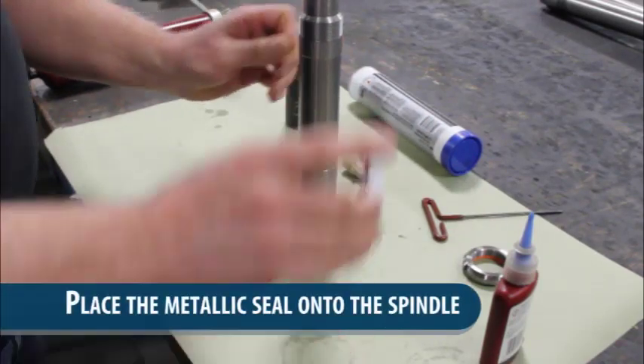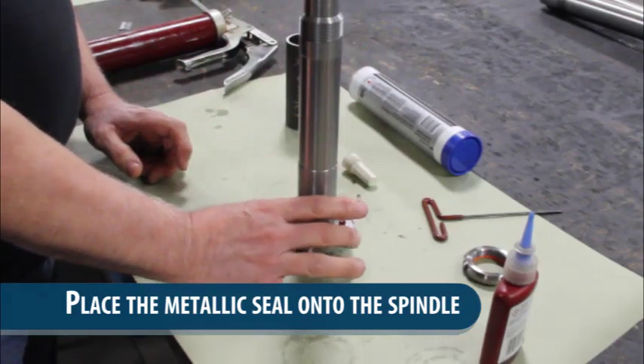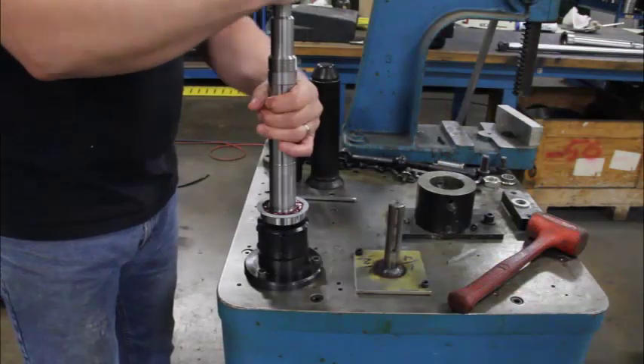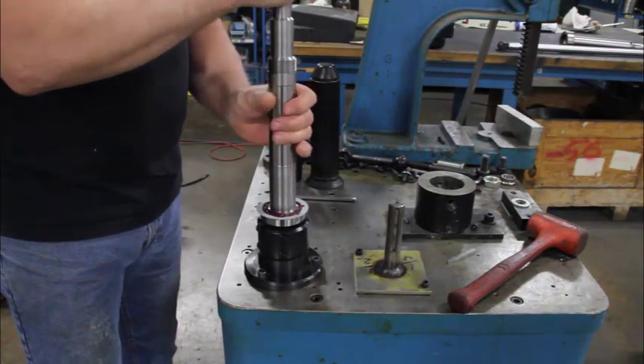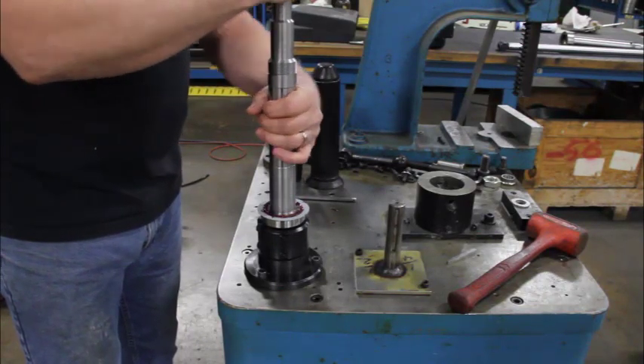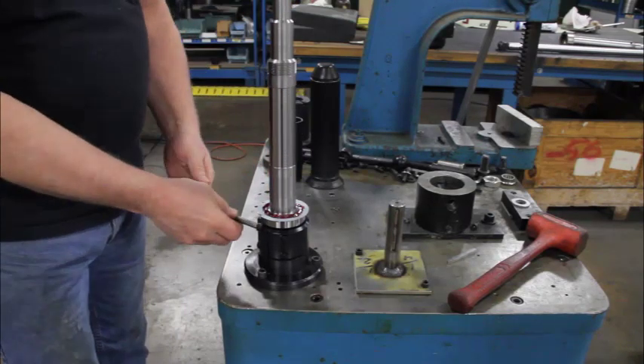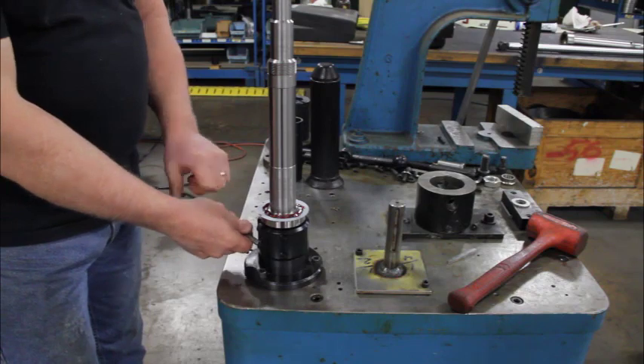I'm going to assemble this metallic seal in a minute. Screw that in the jig and then tighten it down and lock it in position.